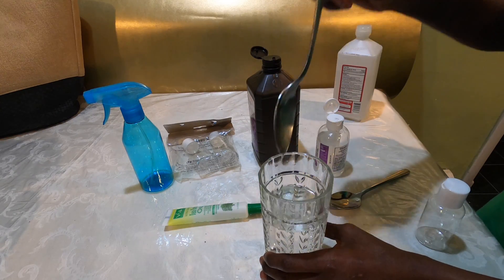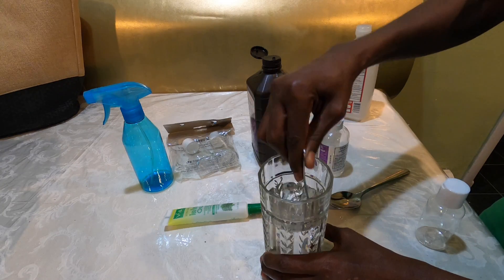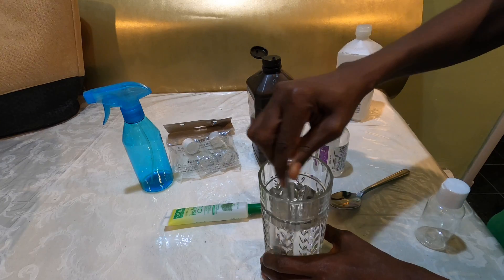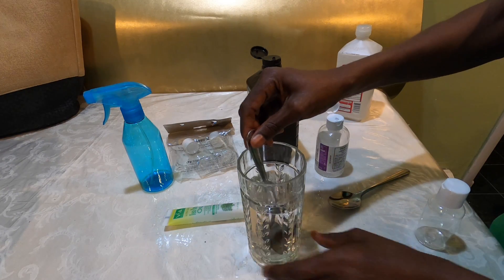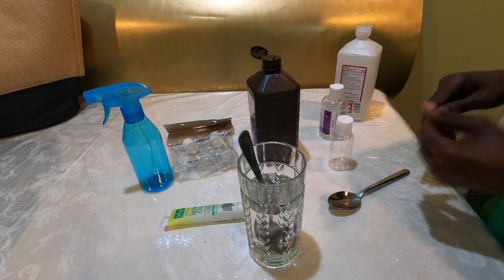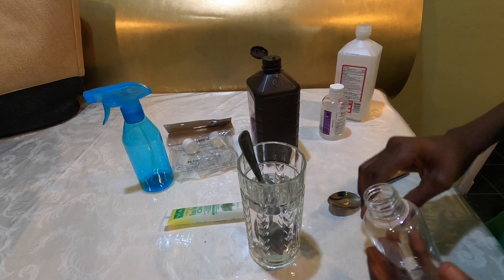Then you mix it up thoroughly so that all the mixtures are completely combined. If you can put it in a bottle and shake it, that's even better. But if not, you can just mix it thoroughly before pouring it into the containers or little bottles you're going to use.